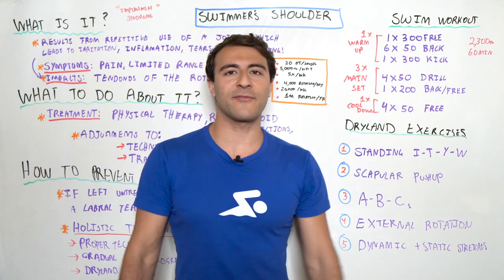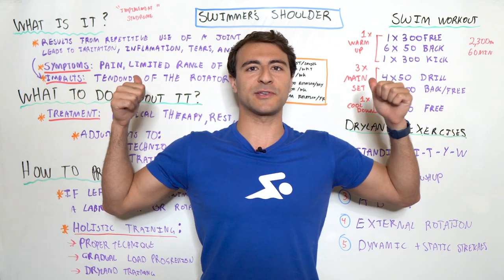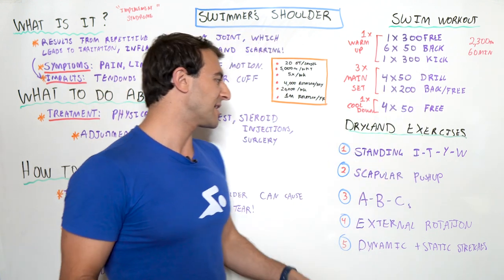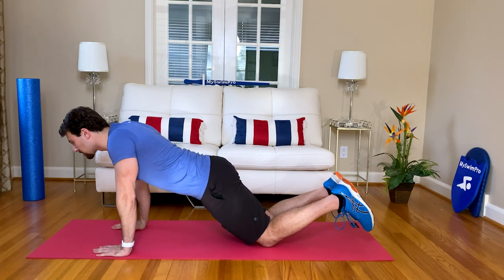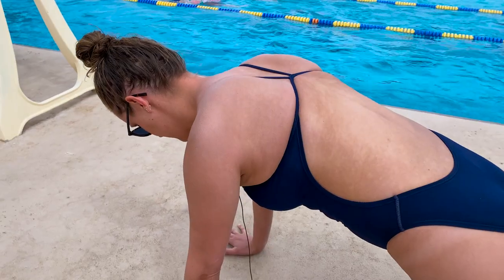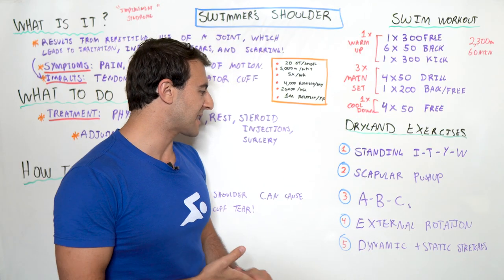Now let's move into the dryland exercises. The first is the standing I, T, Y, and W. You can do this with TRX suspension cables — you're going to create letters of the alphabet with thumbs up, and focus on bringing your shoulder blades back together. This strengthens the scapular muscle. The second exercise is the scapular pushup: get into a plank pushup position and use your back muscles to raise and lower your torso while keeping your arms stable. That's great for stability around your back and scapular muscle.